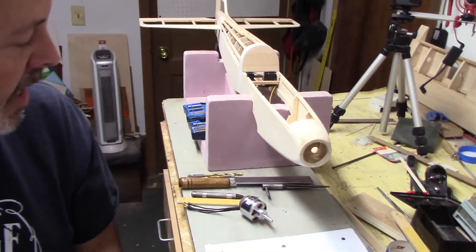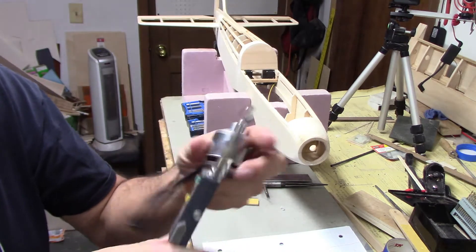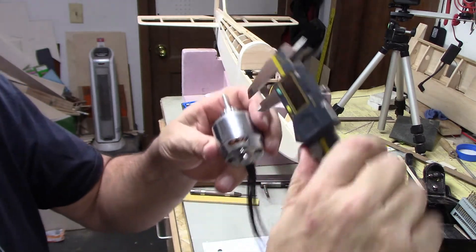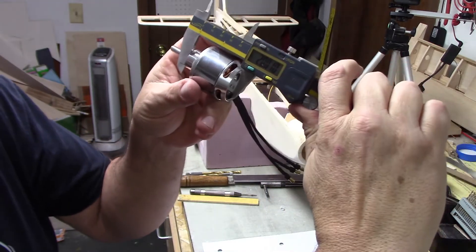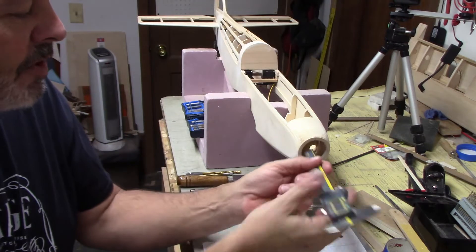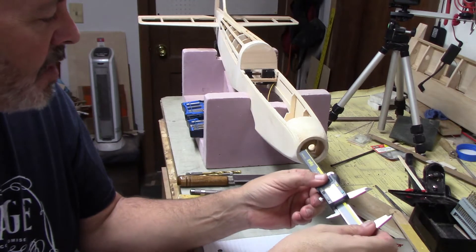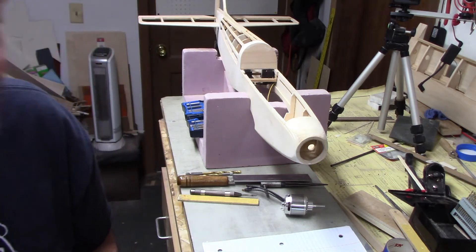Getting the measurements was easy. I started by measuring the motor itself, and I've got to switch back and forth between SAE and millimeters today. When I got the measurement, we're at pretty much 2 inches — it's 2.001 inches. So we went with 2 inches. Then I measured from there out to the front, and that ended up being 2.182 inches.